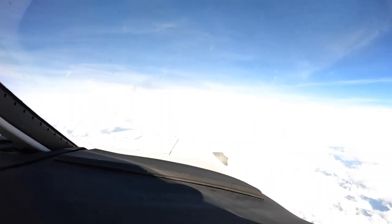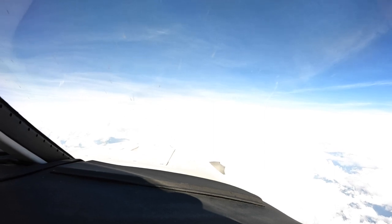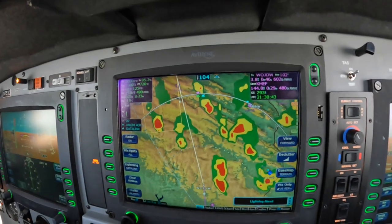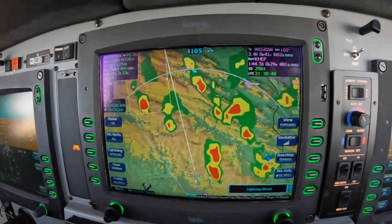Looking outside, we can see that's absolutely true. That's the best way I know to use a tactical tool and a strategic tool at the same time. Dick Rochford — fly safely. Train off it.